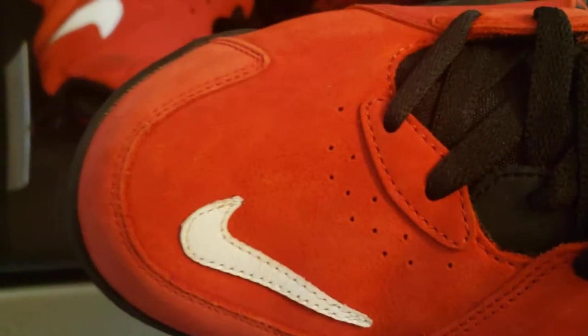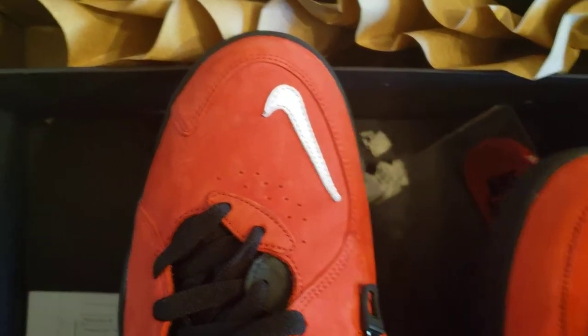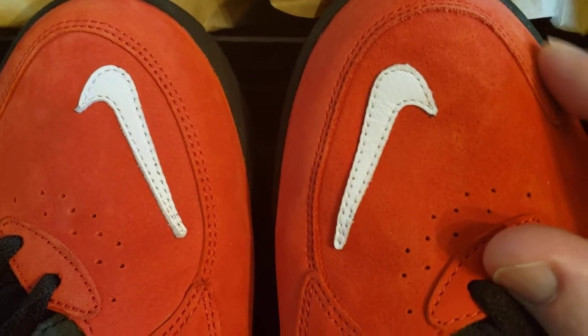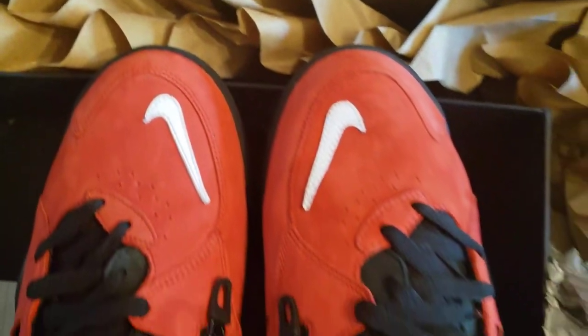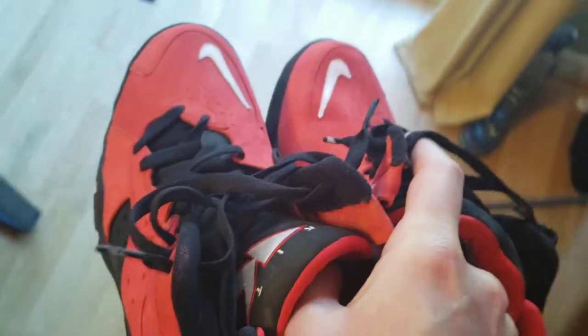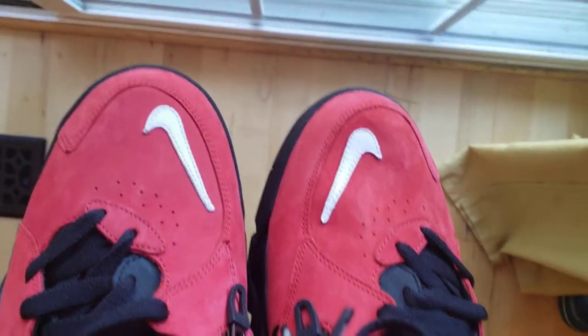And the toes are, I think, pretty clean, which is a huge save. It's easier to clean ankles than fade-out toes. So that is some legit nubuck. And that color does not look right indoors — the indoor lighting is bizarre. Get those things in a little bit of sunlight and they pop.